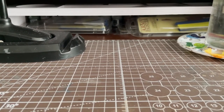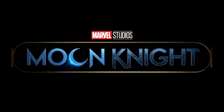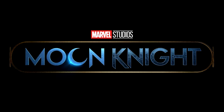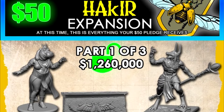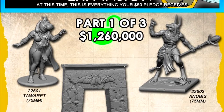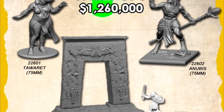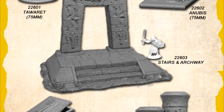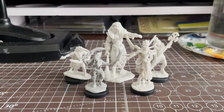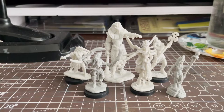I started filming this many weeks ago at this point, but you know how it goes. After watching the recent Marvel Moon Knight series on Disney+, and seeing the Lost Tombs of Akir expansion being unlocked for the Bones 6 Kickstarter, I found myself really wanting to paint some Egyptian-inspired miniatures. Lucky for me, I already had a small collection that fit the bill.